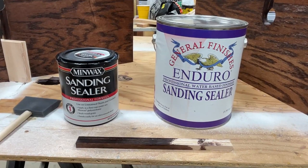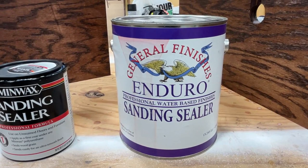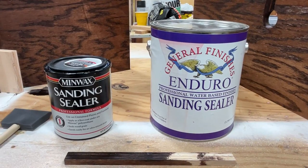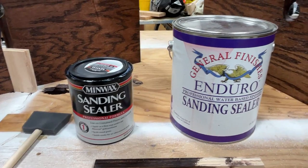I've got two sanding sealers here in front of me — one is a Minwax, the other is a General Finishes. I generally prefer to apply General Finishes Enduro sanding sealer to my projects. However, this is a small project and I didn't want to take the time to break out the equipment to spray, so today I'm going to use the Minwax sanding sealer.